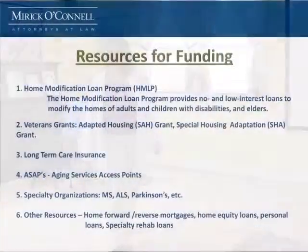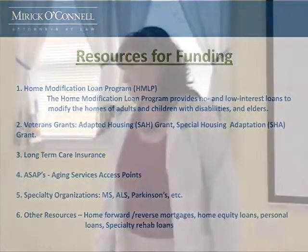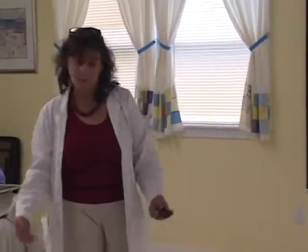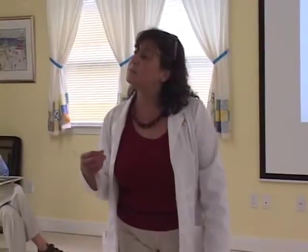If you're a veteran, there are a lot of grants out there to help you adapt your home — the Adaptive Housing Grant and the Special Housing Grant. Long-term care insurance: some long-term care insurances will pay for your entire bathroom remodel if you stay within the footprint of the existing bathroom. Not all do, most don't, but some are, so it's always good to look at what yours will cover. Aging Service Access Points, or ASAPs — there's one in Dennis for Elder Services of Cape Cod — sometimes have small amounts of money to grant out, maybe for a grab bar or two. Call and find out, as little bits of money add up to a nice big pool.